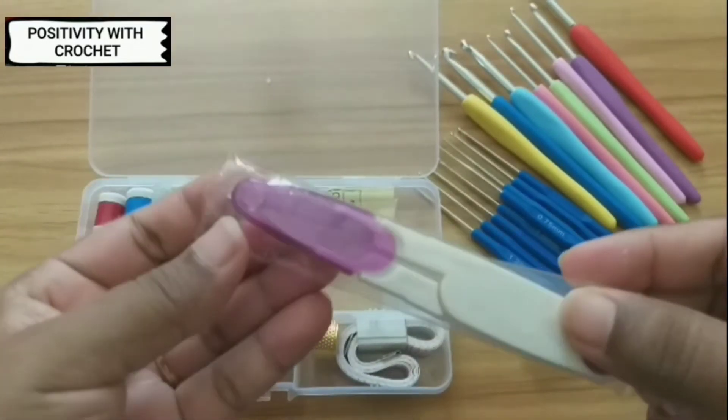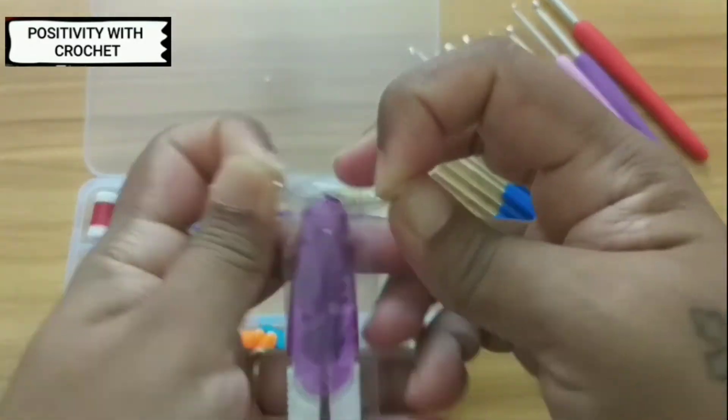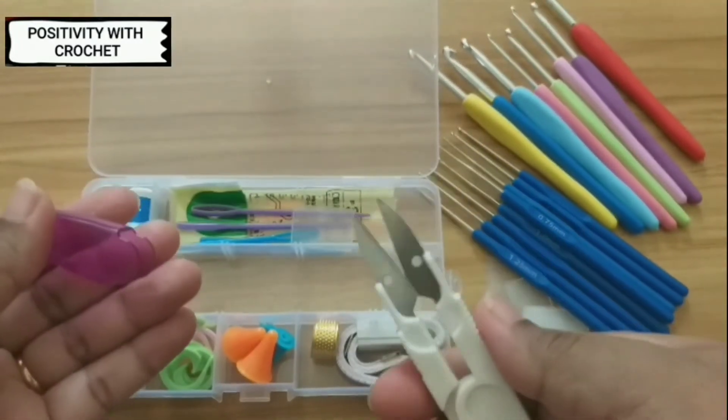Let me open and show you all. Yes, you can use the scissors to cut the yarn.